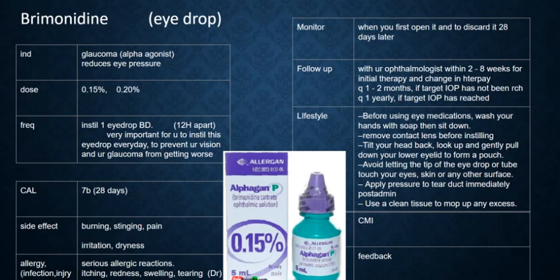For lifestyle management, I will tell you how to instill the eye drop. Before using the eye drop, wash your hands with soap. You should remove your contact lens before instilling the eye drop if you use contact lenses.